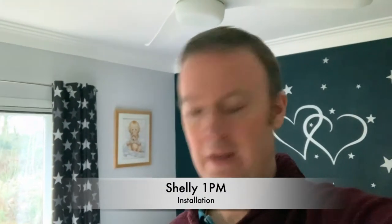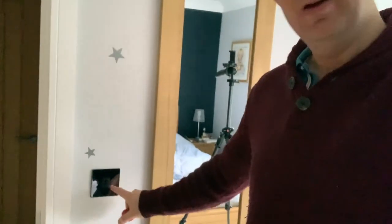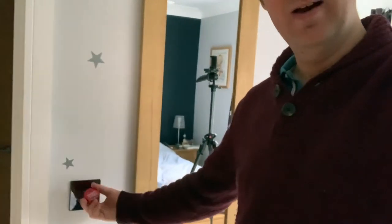Time for another quick video. This time what I'm going to try and do is install one of these - it's a Shelly 1PM light switch controller - into the light switch that's over here. So it goes behind that switch, and what it will allow me to do is control the light in the ceiling fan remotely without having to get up and physically turn it on and off, which will be pretty cool.